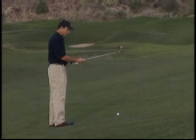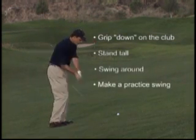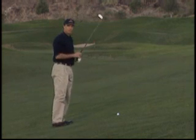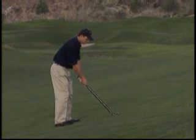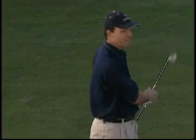So remember those elements: gripping down, standing tall, swinging around like baseball, and making practice swings to make sure you're brushing the ground in the right place. If you don't do it correctly, try it again until you do — and then you're ready to go. Ball above your feet can be a tricky one, but if you make those changes, you'll do just fine.